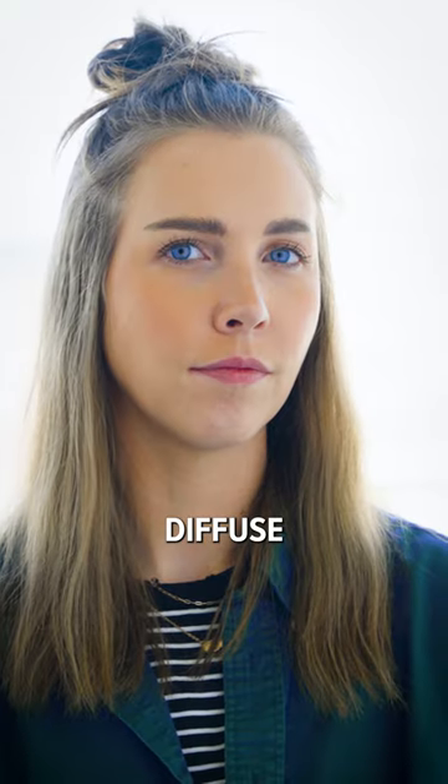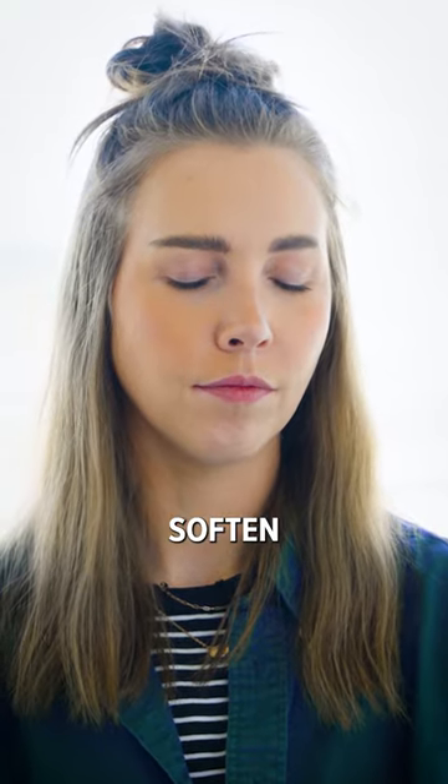This is the secret the pros use to get the most incredible cinematography. It's called a mist filter. A mist filter just has these tiny little flecks inside the glass that help to diffuse and soften your image.